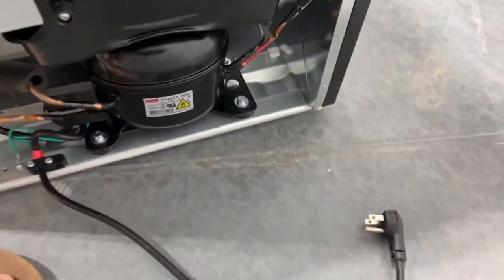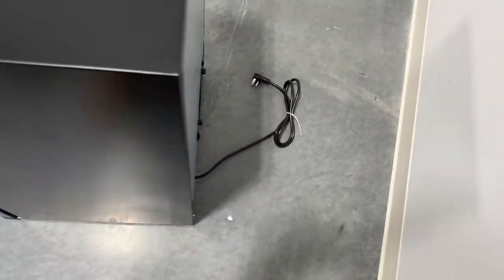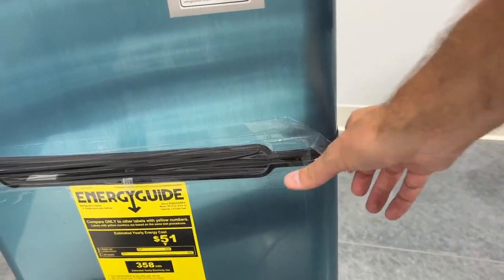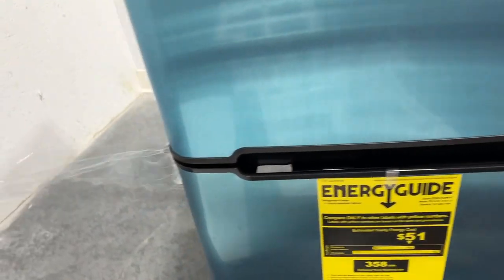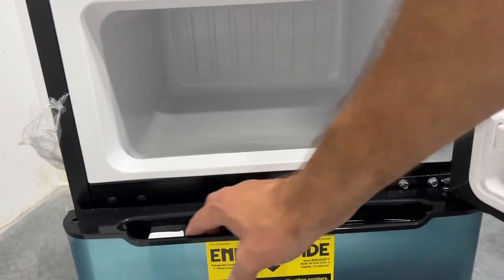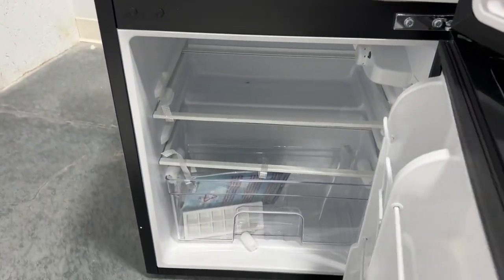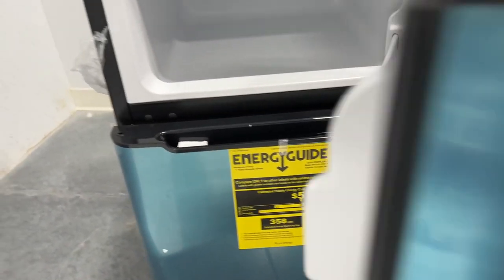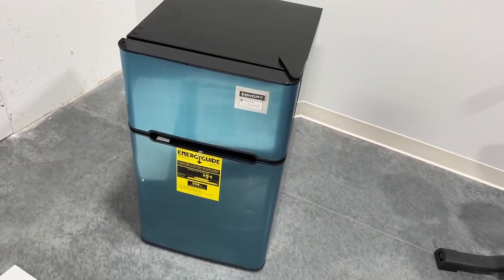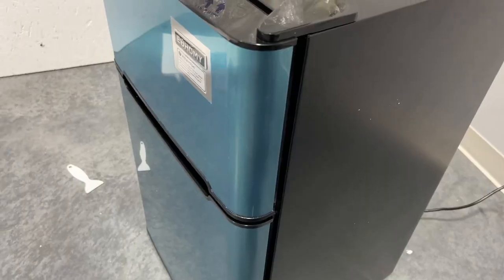Got to make sure you come down here — you can see the cord is right in there. Also the front has this little film on here. But look at that — it's going to be a nice little mini fridge. So I'm going to plug it in, get it started, and let you know how it works.